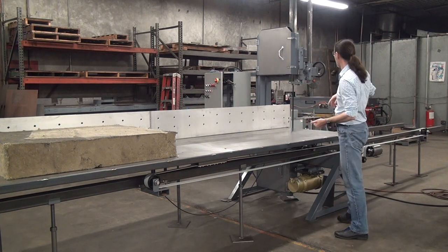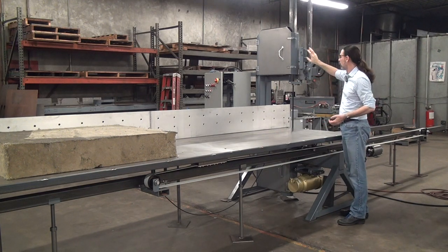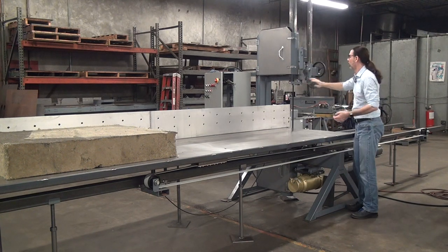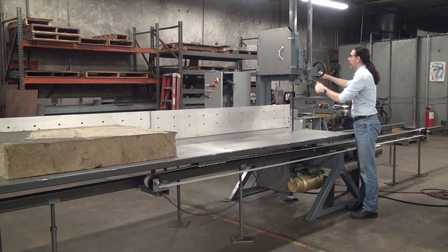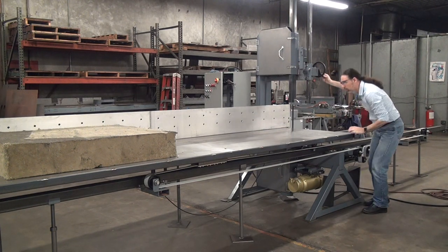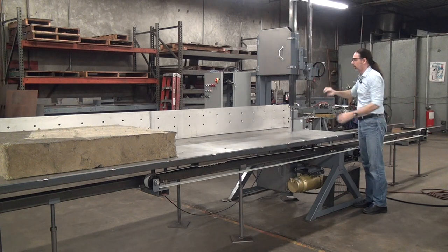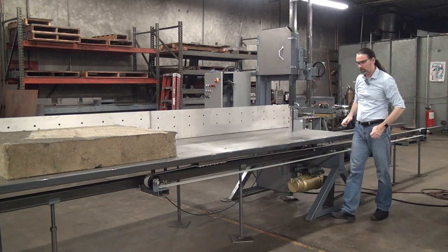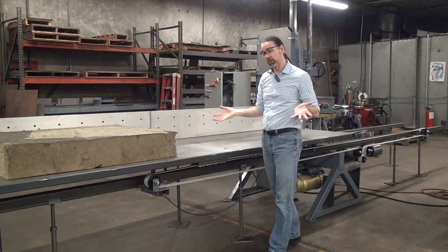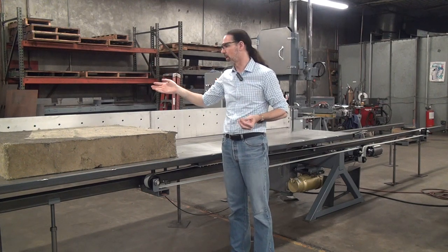This machine has appropriate guarding — the upper blade guide and upper blade guard are mounted on what we call a guide post. You unlock it, screw it down to wherever it needs to be to guard the unused portion of the blade, and lock it in. I don't have anything terribly interesting to cut today, but I do have a big chunk of high-density mineral fiber sitting around, so I'll cut that.